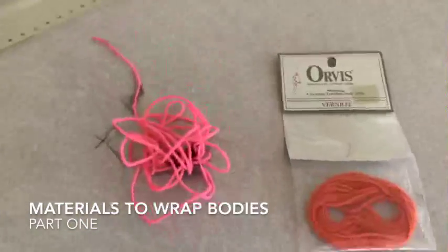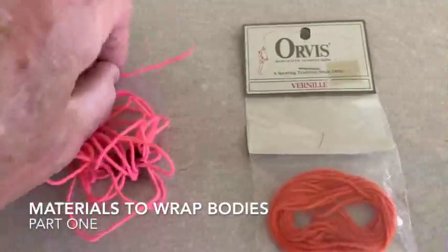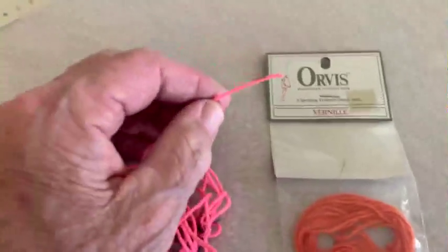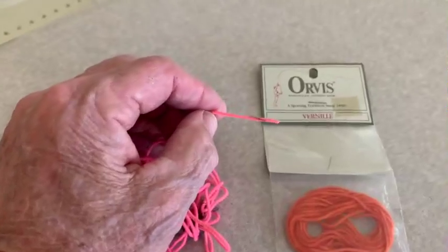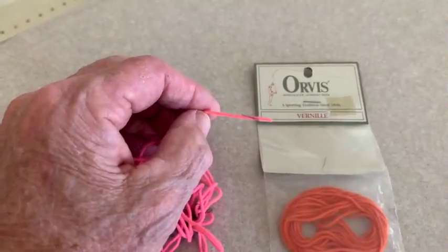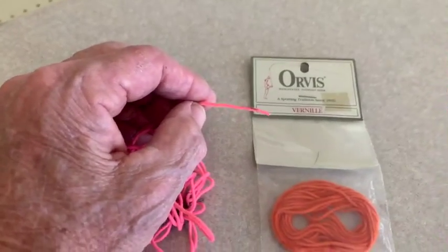Here we have a similar material. It's called verneal. The neat thing about verneal is that you can cut it and there's no unraveling at all. A lot of fly tiers use this for the San Juan worm, and sometimes they burn the ends of it just to make it look pointed.